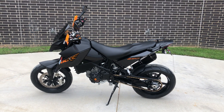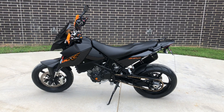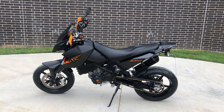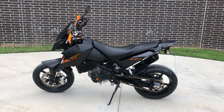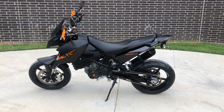Howdy folks, this is Rusty with the American Motorcycle Trading Company here in Bedford, Texas. We've got a 2009 KTM Duke 690, and this is going to be one of our certified pre-owned motorcycles. It's been through our 32-point pre-delivery inspection. We test rode it, made sure everything was working correctly, and gave it a professional detail.